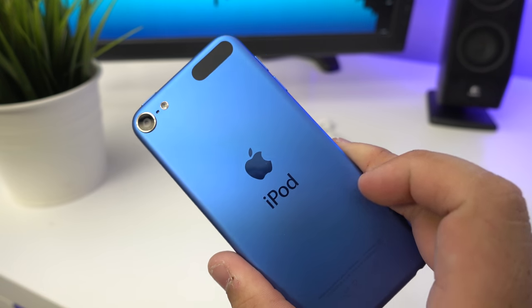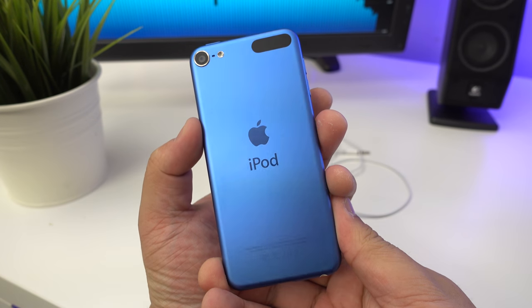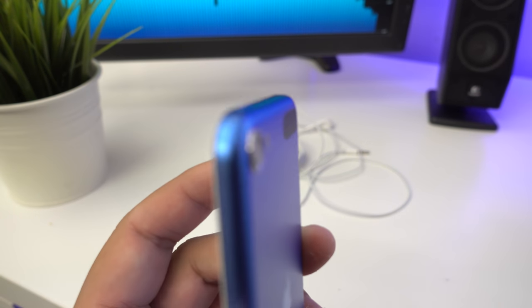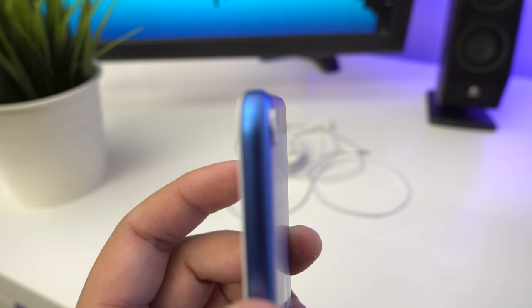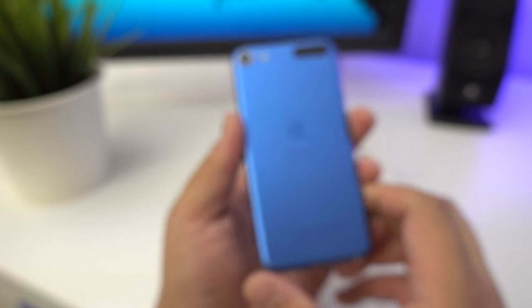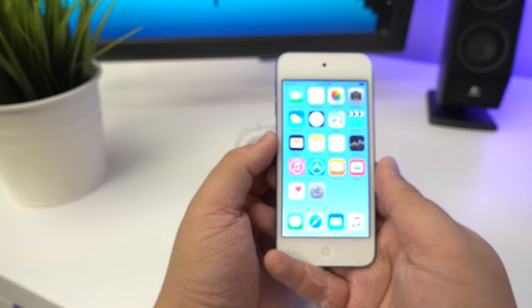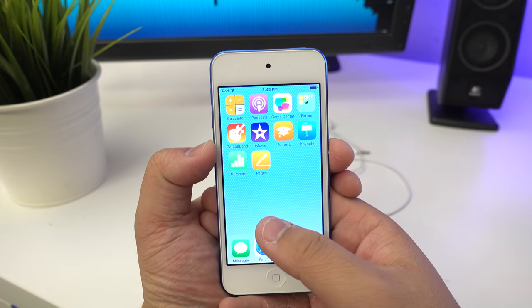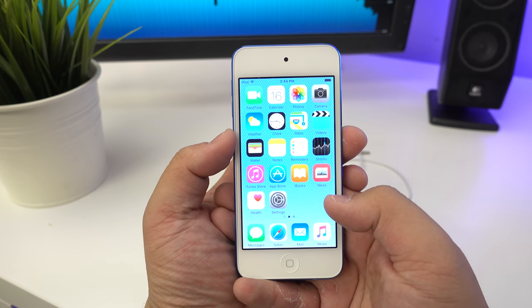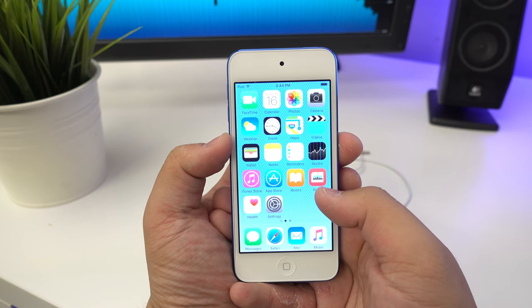Overall it's a very nice product and feels really good in the hand. One thing to note is that the iSight camera does jut out a little bit, which some people might be annoyed by. It's definitely a big upgrade from my 4th generation. People say the iPod Touch might be dead soon, and I really hope that's not the case because I love mine. I was actually considering getting the 128 gig version.